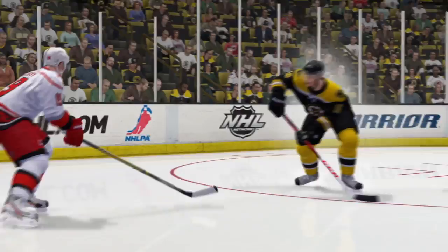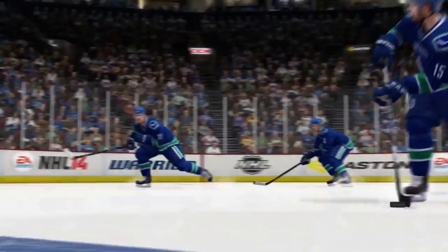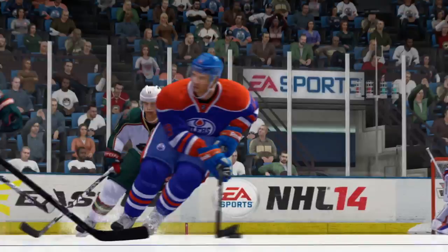Loose puck dekes have also been overhauled with new animations as well as improved puck pickups. Last year, we introduced physics-based skating to the NHL franchise. The revolutionary true performance skating engine captures the explosiveness, top-end speed, momentum and creativity of NHL hockey.